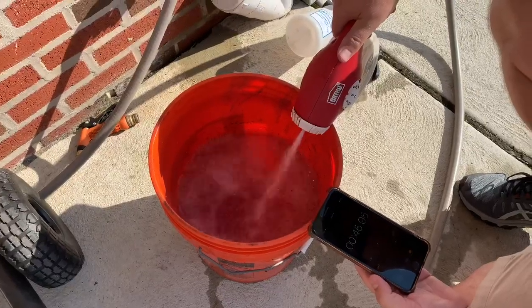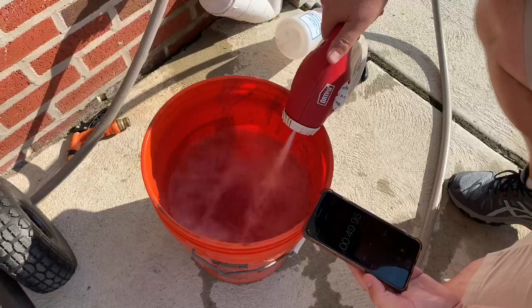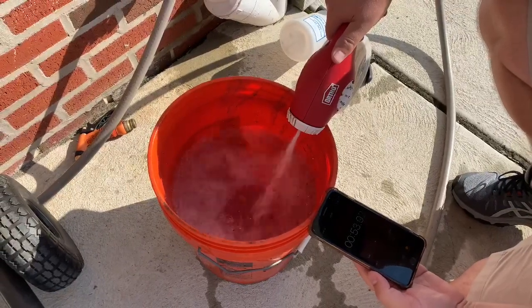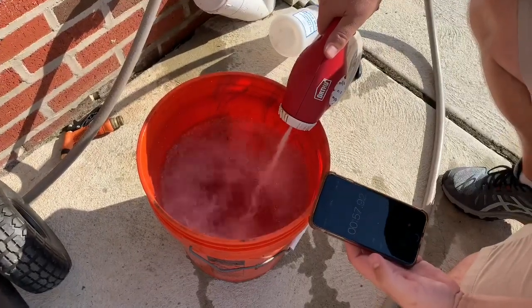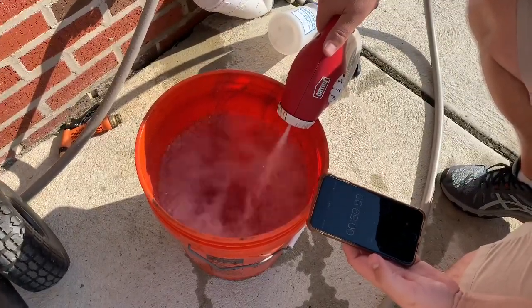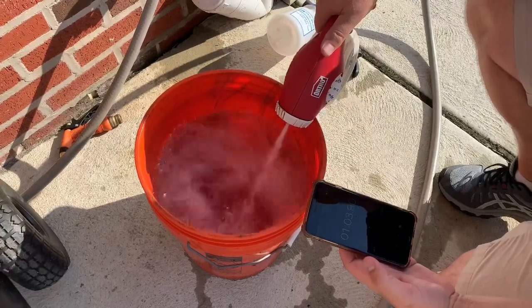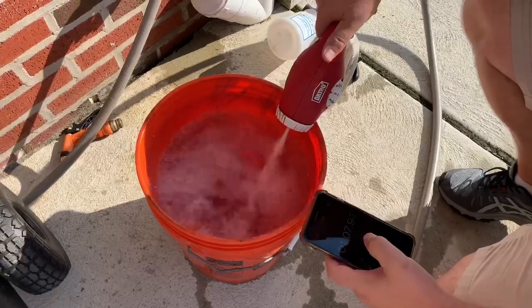1 gallon is 128 ounces, so the dilution ratio in this example is 128 to 1. But what the Ortho Dial-N-Spray is missing is the time component, or the rate at which it will apply the product. So it's important to understand the flow rate at the tip, because it's going to give you the time component you'll need to understand how long it takes for the product to be sucked out of the hose end sprayer bottle.